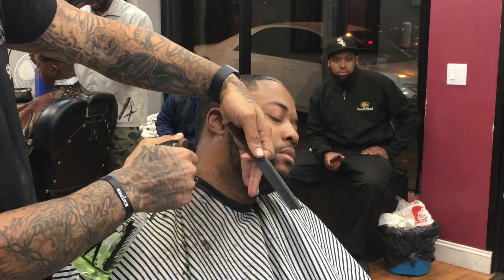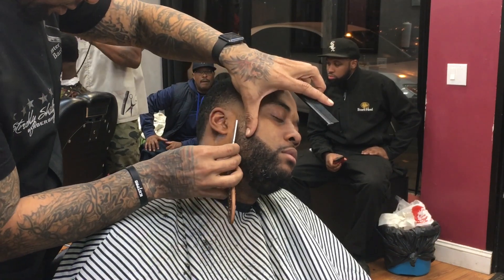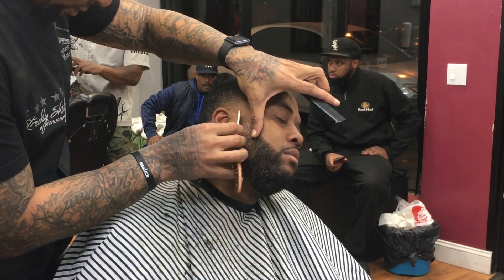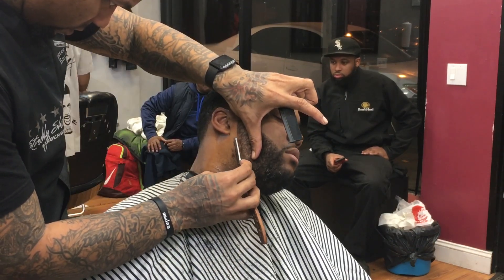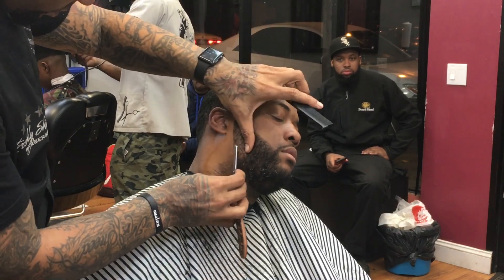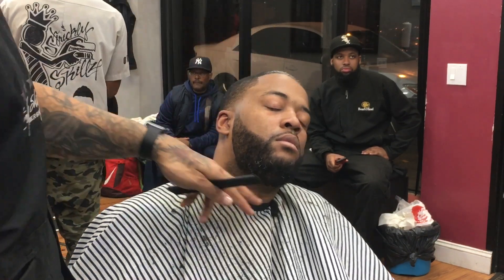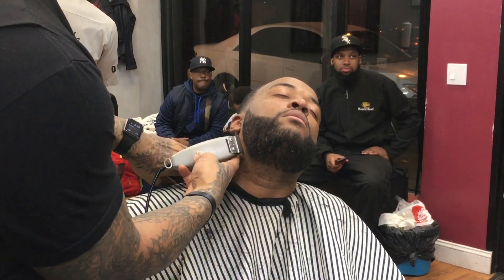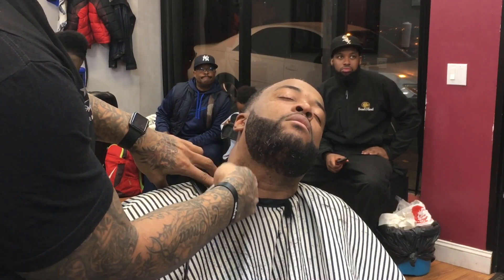Sometimes doing the razor without the clipper first means less irritation. This customer actually gets razor bumps, so that's as far as we're going to razor him — we're just going to continue with the clipper and shape it up underneath the neck.